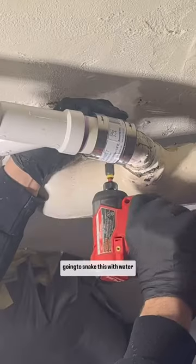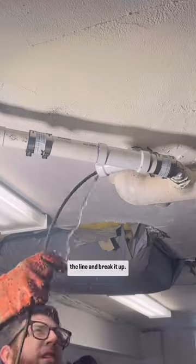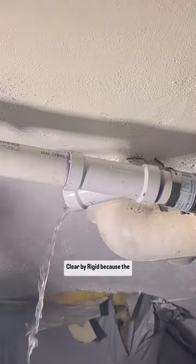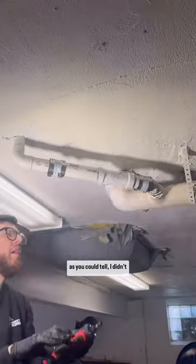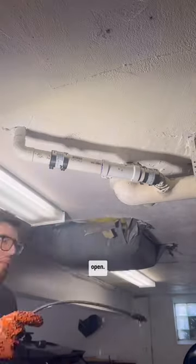Anyway, like I said, I'm going to snake this with water so I can push all the stuff that's blocking it down the line and break it up. I'm just using the PowerClear by Ridgid because this drain line is so small. And as you can tell, I didn't really angle that cleanout the right way. But as you can see, the water stops flowing — that means we are open.